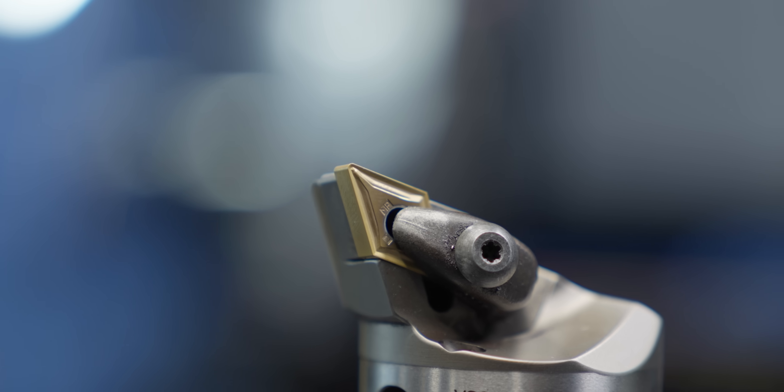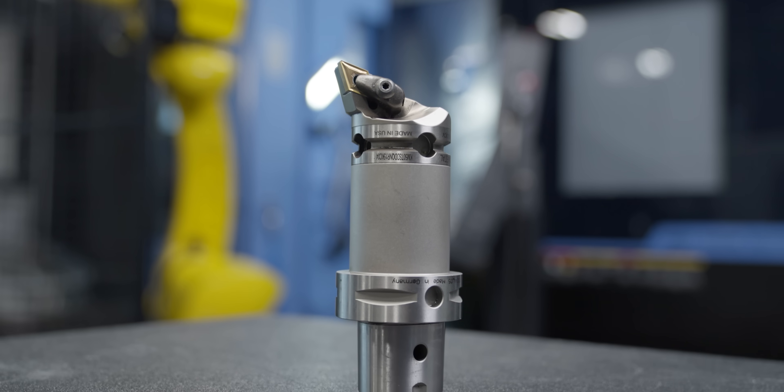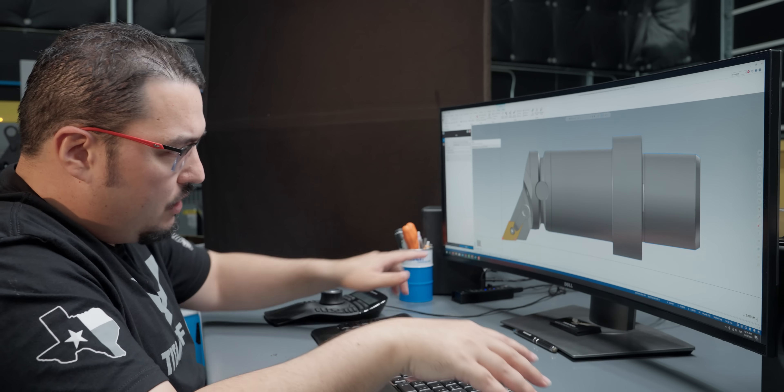For the first tool, I'm running a DNMG 432, and that's with a KCU-10B insert. For this tool, we're going to be facing down the front of the part, and then I'm going to be roughing away as much of the OD as I can. It's going to be particularly important on this part to have this 3D model, so that I have the angle right here. I want to make sure when I rough into the part that the angles all match up when I'm doing my undercuts.